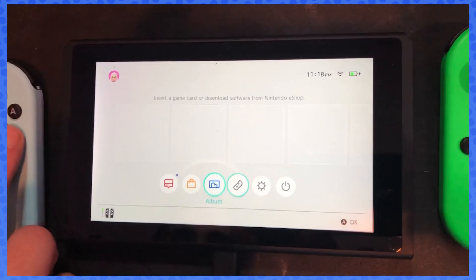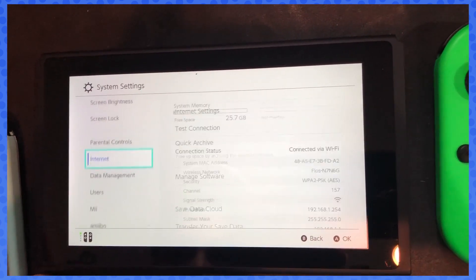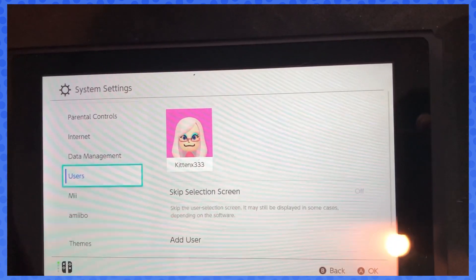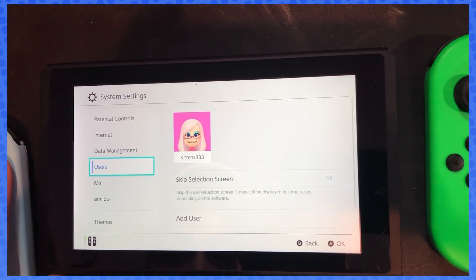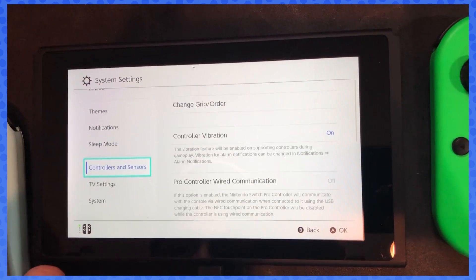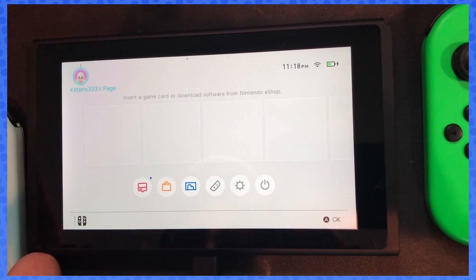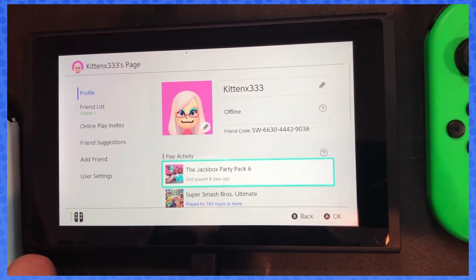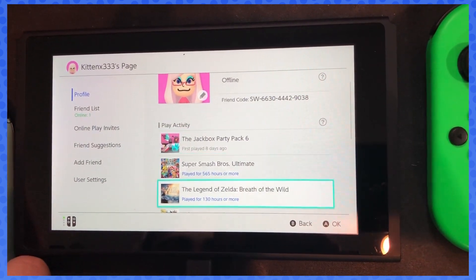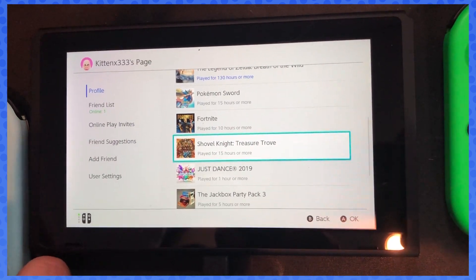We're gonna go just to double check — check our settings. As you can see, there wasn't as much free space. Our user is right here and you're gonna have to update your Joy-Cons. On kitten's page it should have all the information still there — 565 hours of Smash, Jack Party Boxes, first played, all this. So all your save data from each game is there.